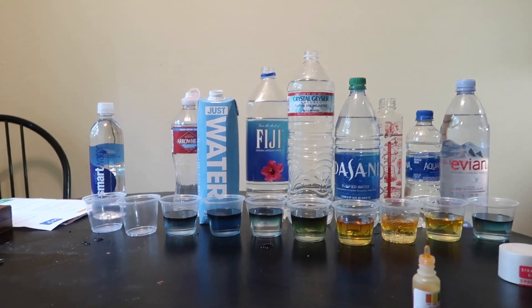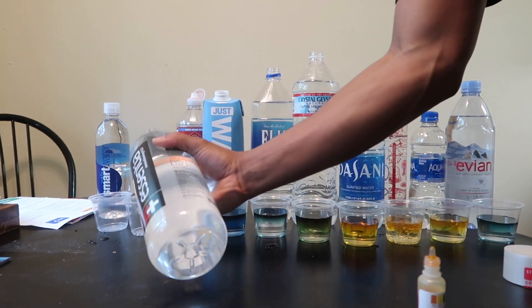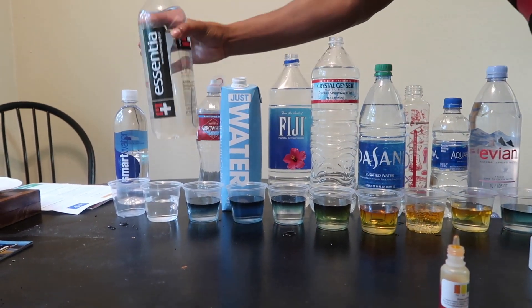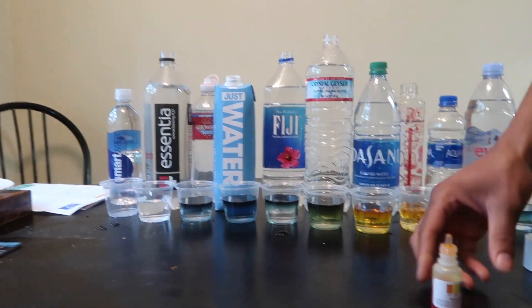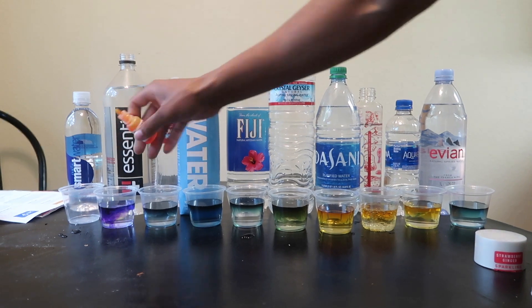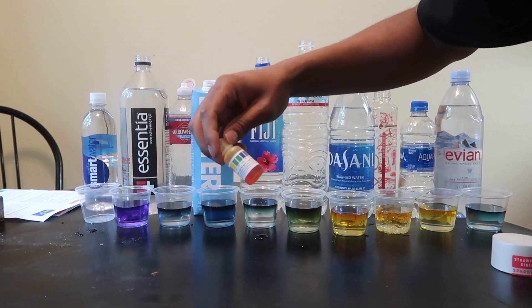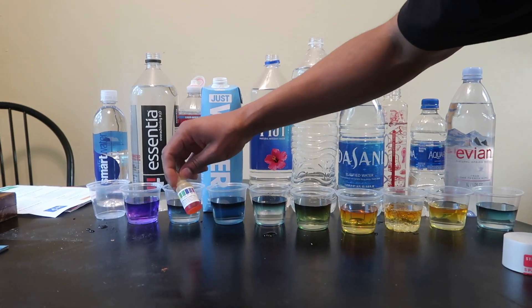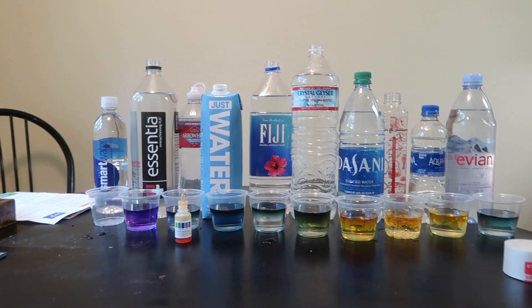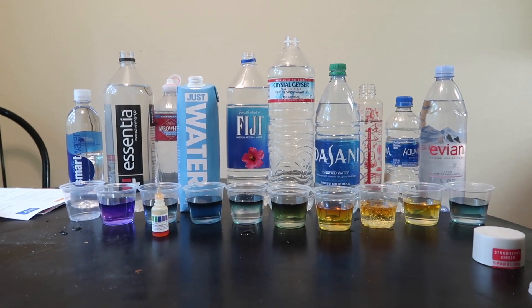Essential — whoa, oh that's purple! That's good, that's really healthy. That's like 8.0 to 9.0. Damn, I think that's the best one so far.